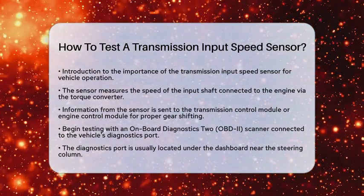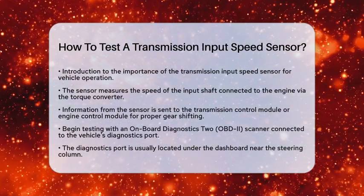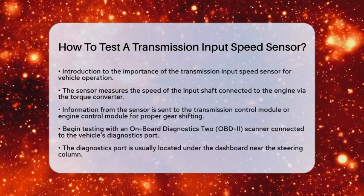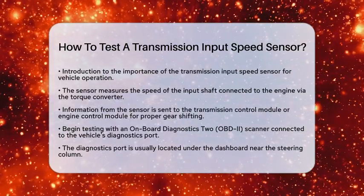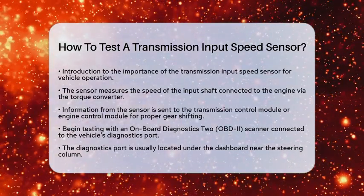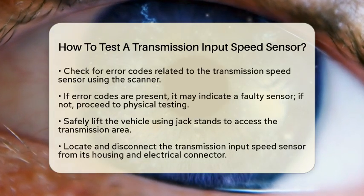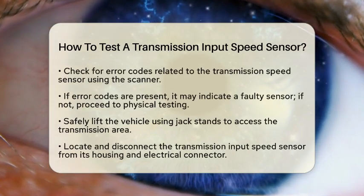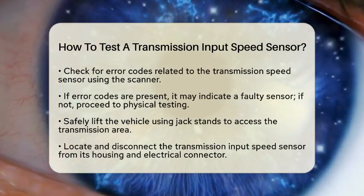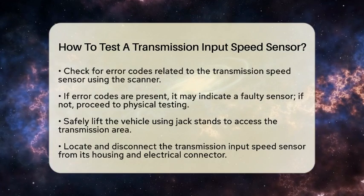To start testing, you can use an onboard diagnostics scanner. Connect the scanner to your vehicle's diagnostics port, which is usually located under the dashboard near the steering column. Once connected, check for any error codes related to the transmission speed sensor. If you find error codes, it may indicate that the sensor is faulty. If no codes appear, you will need to proceed with physical testing.